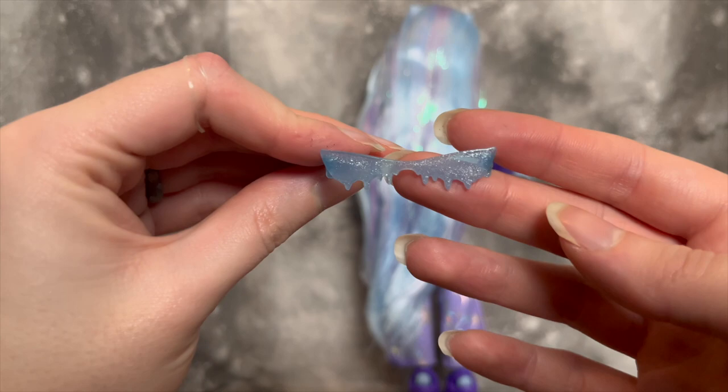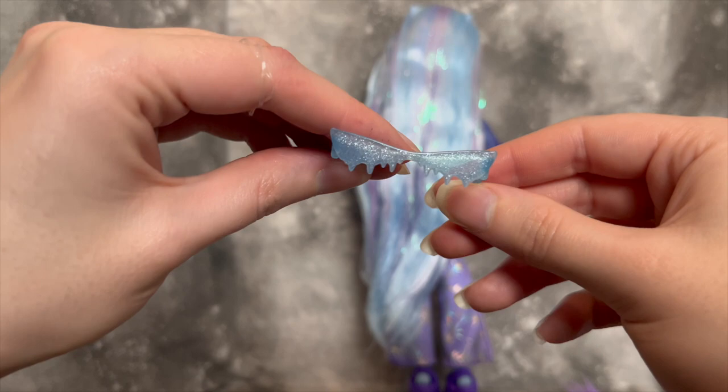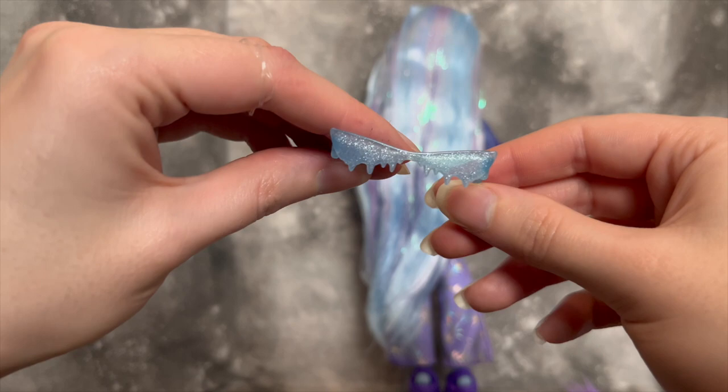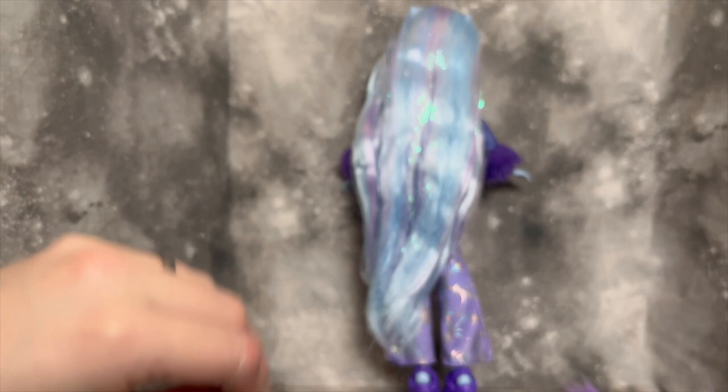Then she comes with these adorable little sunglasses — icicle-kind-of, sparkly, transparent. I'm obsessed. I can't really wear thin sunglasses myself since I need actual glasses, but on dolls they look super cute. I love these for Abby.